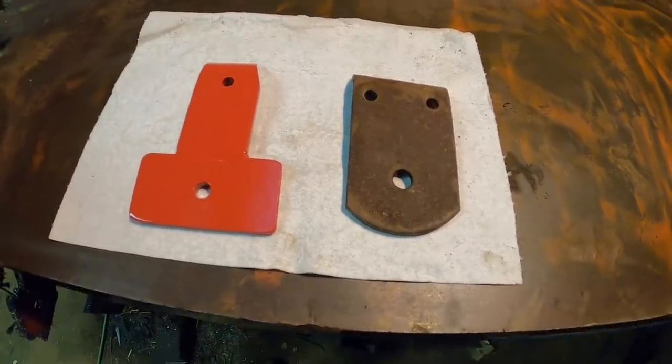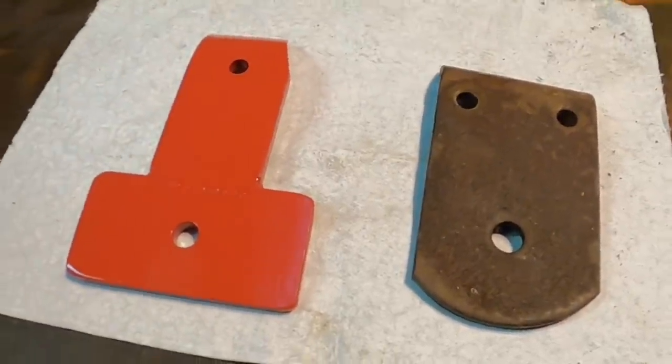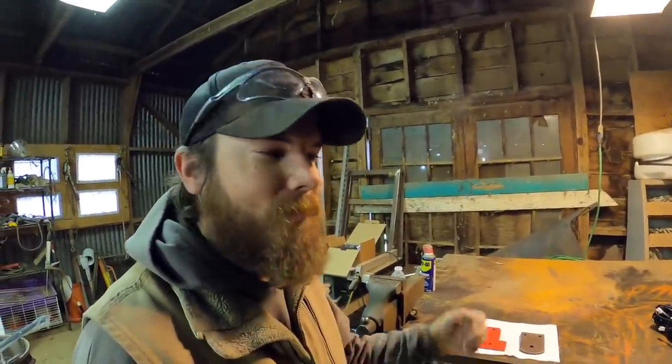I've got the old light tab and the new one laid out on the table next to each other so you can see the difference. The main difference is that these new tabs are going to relocate that light in about an inch, giving it enough clearance so the loader arms don't hit it when completely raised. The new lights have a much wider footprint than anything mounting up back in the 50s, so I made these new ones a lot wider where the light mounts.